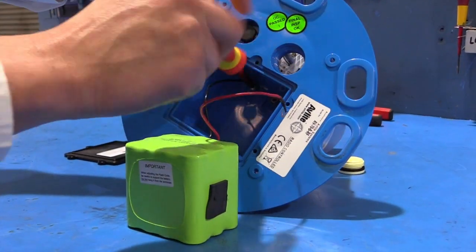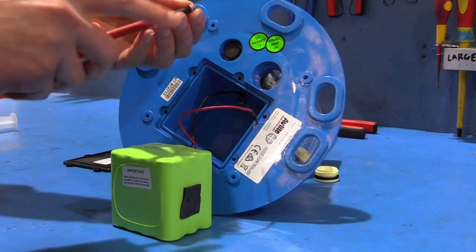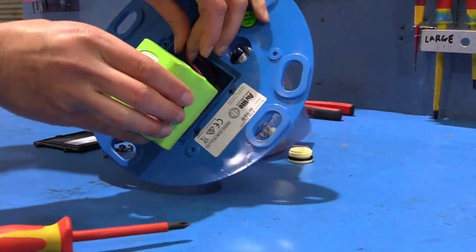With your replacement battery, attach the positive and negative leads and then place it into the case. Care must be taken to observe the polarity of the battery before the leads are reconnected and ensure the battery is fitted correctly. Always discard old batteries in a safe manner.